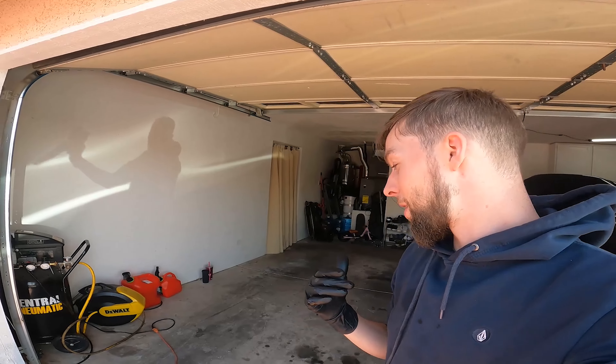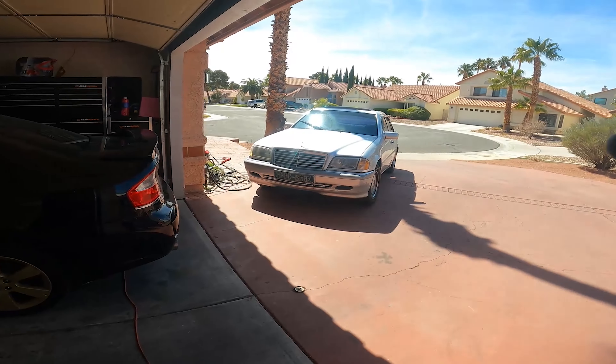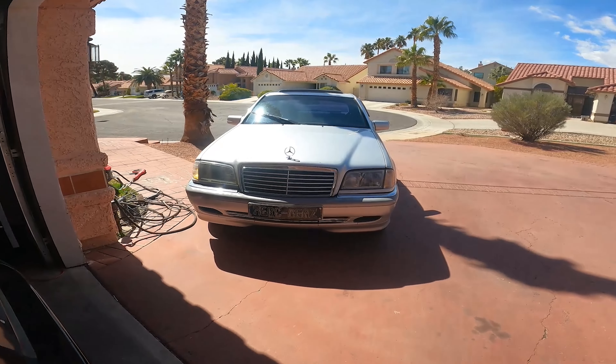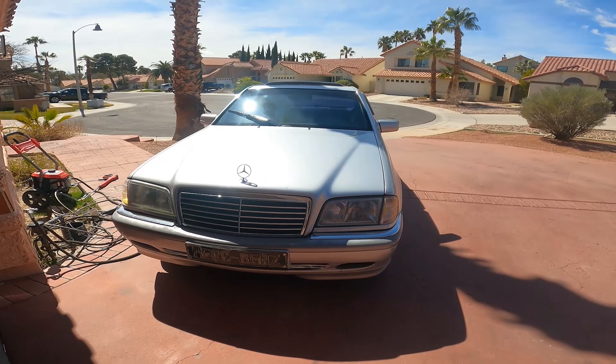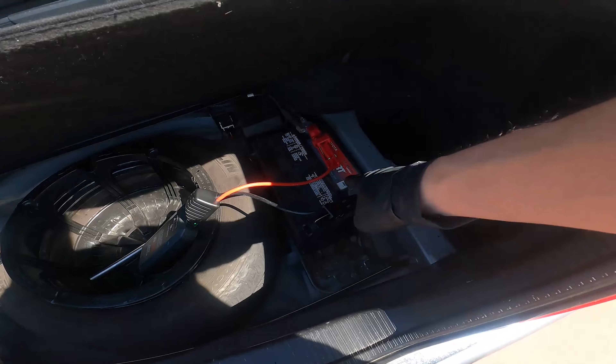You guys remember I had a BMW X5? I sold that really quick because I couldn't figure out the problem with the power steering pump - neither could a master BMW technician - so I got rid of that. Just working on the Subaru, and then I gotta get this one finished up. But I'm gonna jump onto this one first because I want a little driver to drive around town, so I'm gonna pull this in the garage real quick.